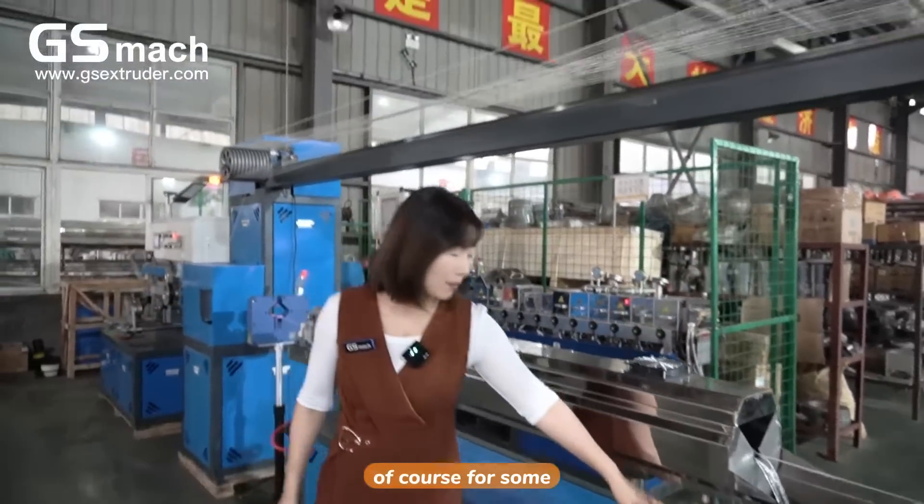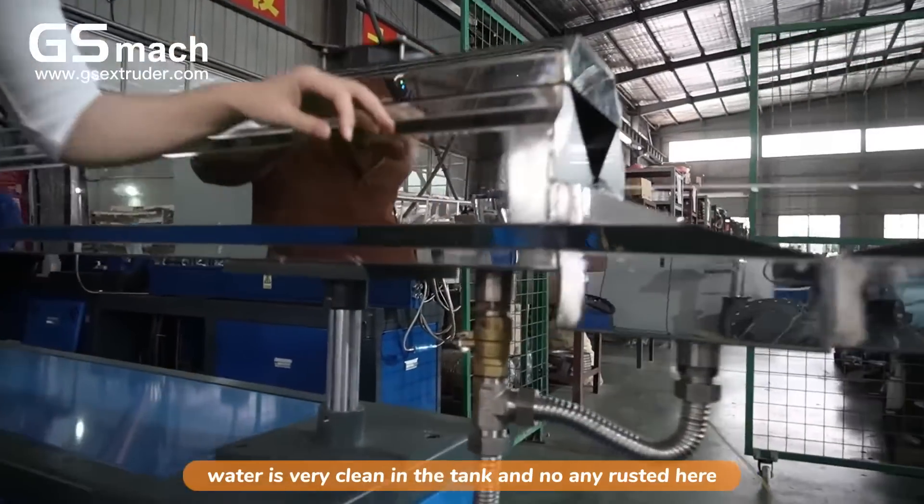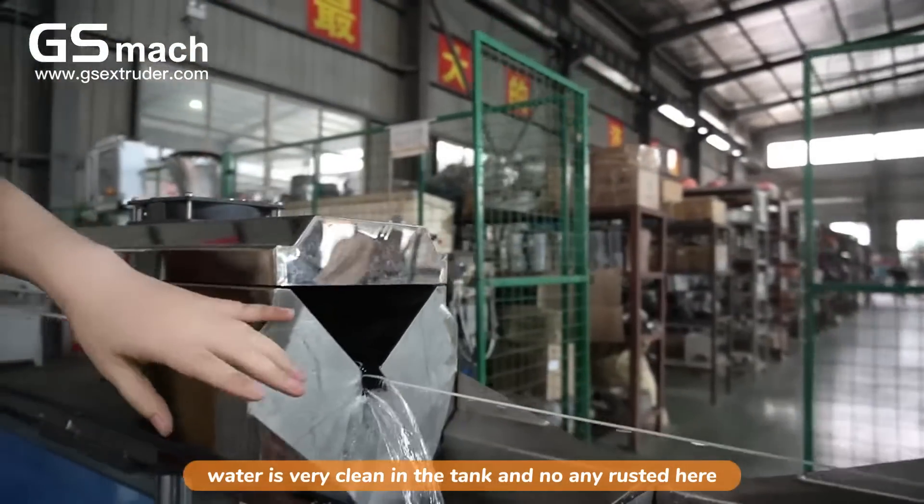For the stainless tanks, you can make sure the water stays very clean in the tank with no rust.